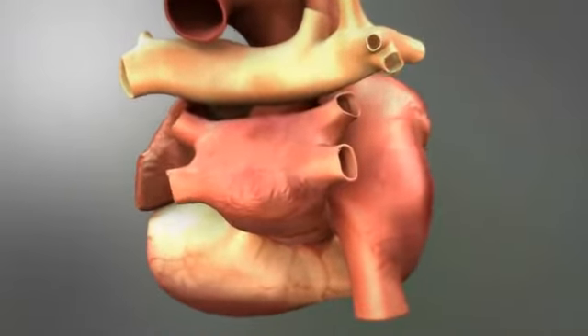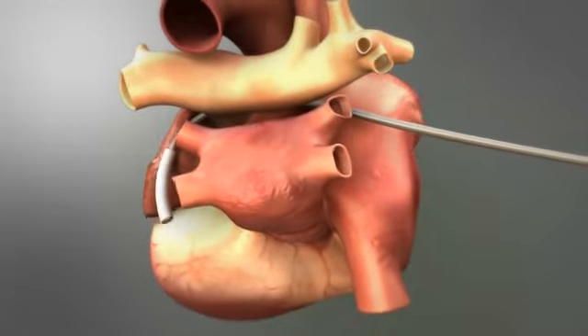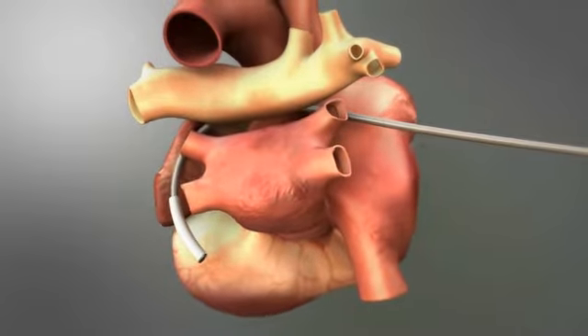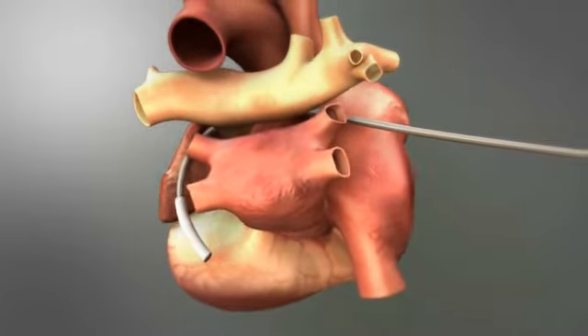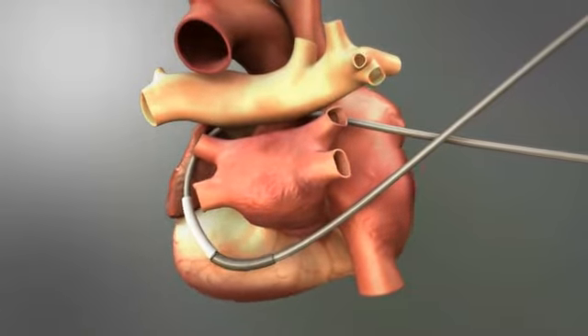The COBRA fusion magnetic introducer is inserted into the transverse sinus as a guide catheter in preparation for routing. The magnetic retriever is introduced into the oblique sinus, and the magnets naturally connect into place.